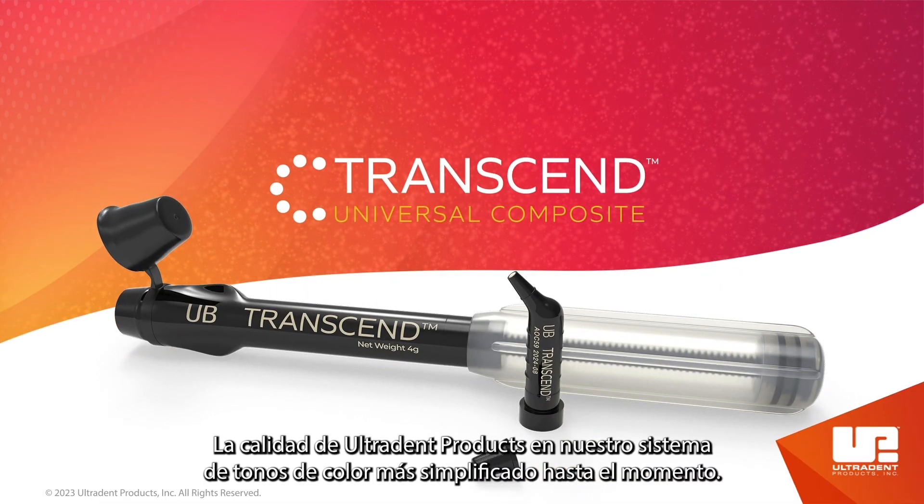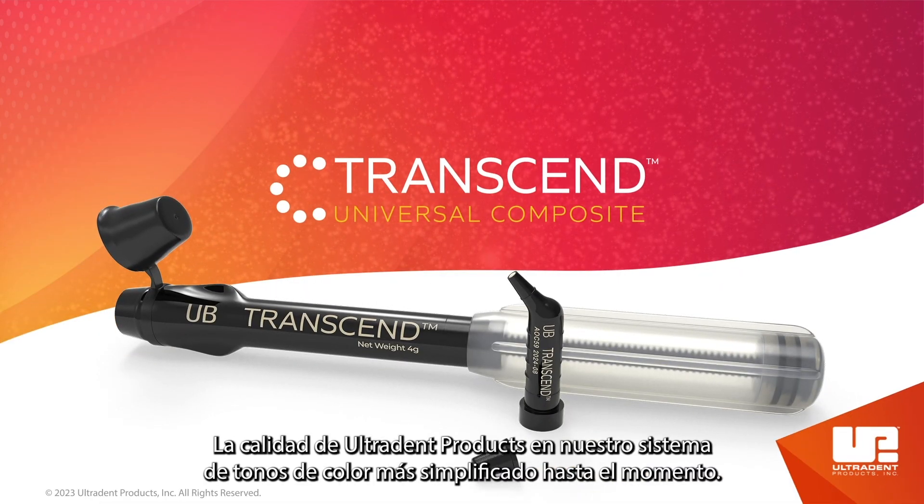Transcend Composite: Ultradent quality and our most simplified shade system yet.